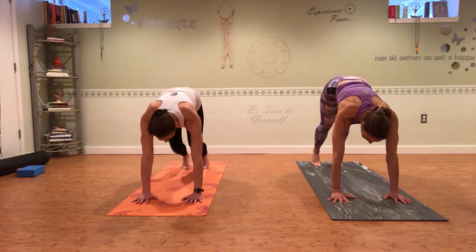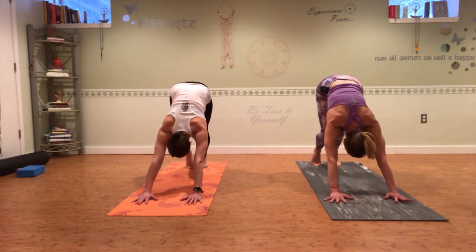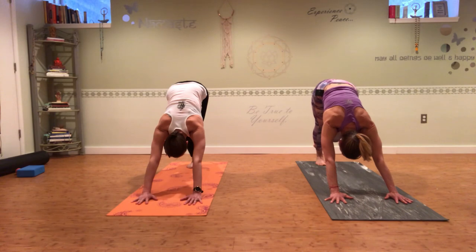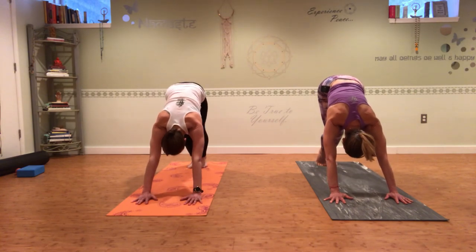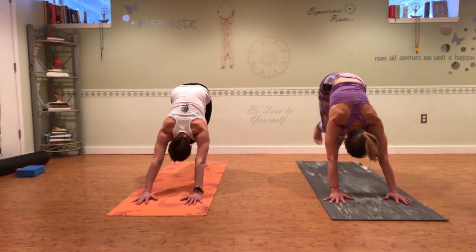Come into downward facing dog. Now that your calves, feet, and ankles are all warmed up, really pedal out the heels, trying to reach them back to the back edge of your mat, getting that great stretch to the calf and the ankles. Press down evenly through both palms. Go ahead and press your right heel down, and take your left foot and hook it behind your right ankle — that's a really great stretch for the calf, soleus, Achilles, and really into the bottom of your foot. Take one more nice deep breath, then switch to the same thing on the other side: bend your right knee, press your left heel down, and cross your right foot behind your left ankle. Then go ahead and put both feet down.